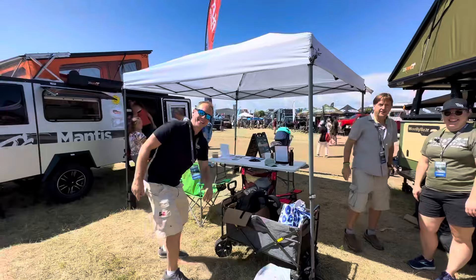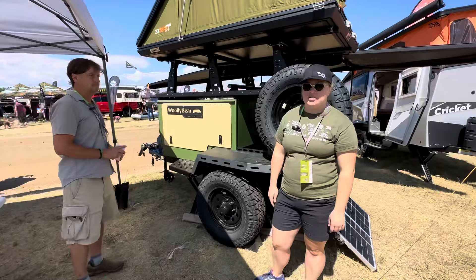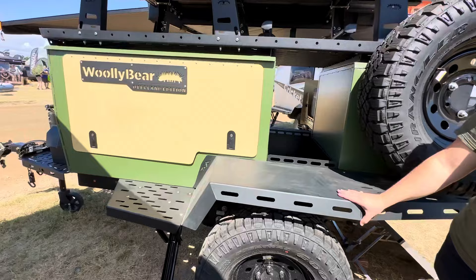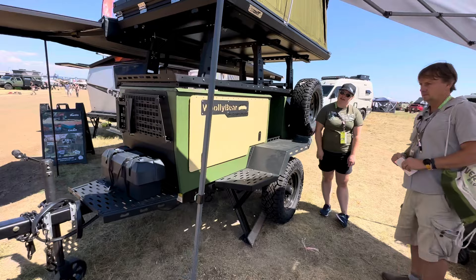Grant's going to chime in when we have something that's too hard for me or Kate. What am I standing in front of here, Kate? So this is the Woolly Bear Overland Edition from Tax Outdoors. It has a higher suspension — a four-inch lift — a Timbron axle-less suspension, rougher tougher tires, and a lock and roll hitch. It'll help you really go off-road and go as far down the dirt path as you want.